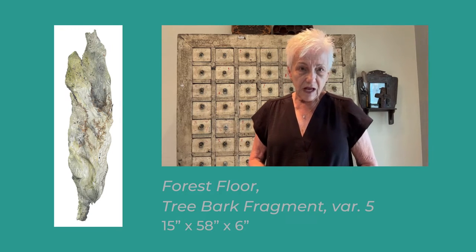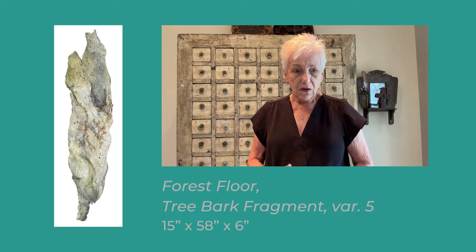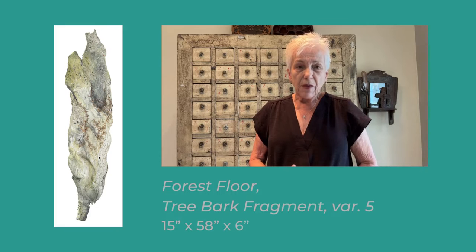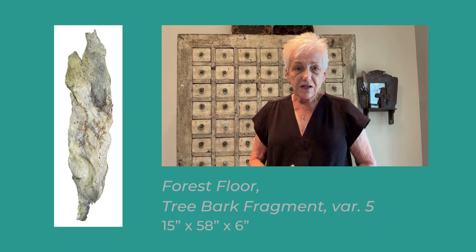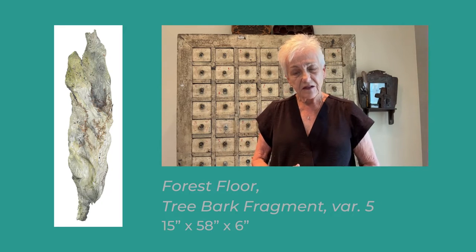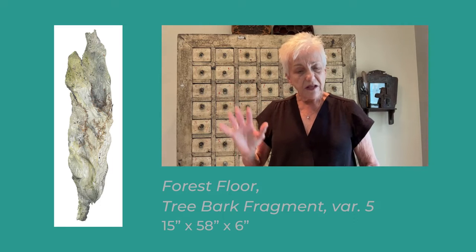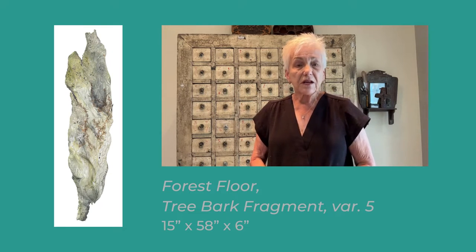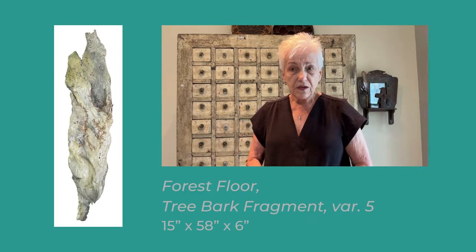My piece in Quilt National this time is called Forest Floor Tree Bark Fragment Variation 5. It is a very large dimensional piece, and I've been working on those now for a few years.